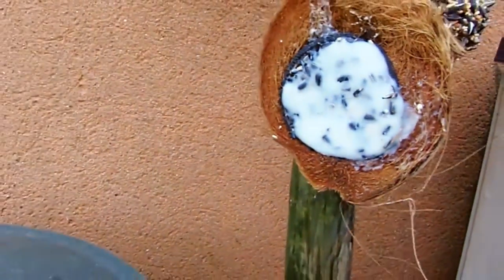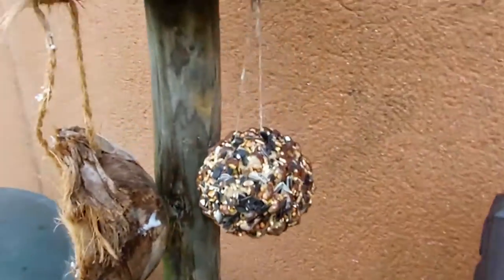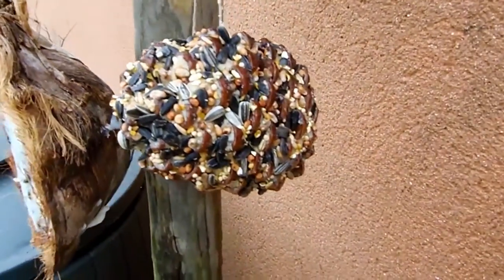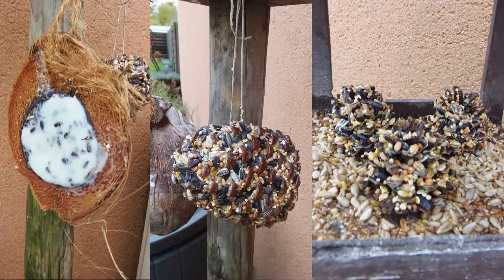I hope you will make some of these feeders to help the birds in your garden. If you liked this video, please click that like button and subscribe if you haven't already. Thank you for watching! Byeee!